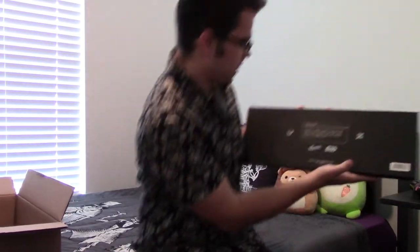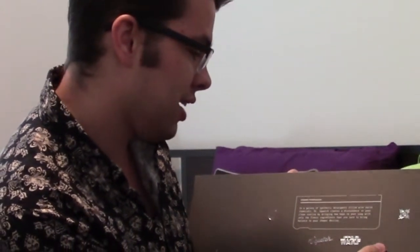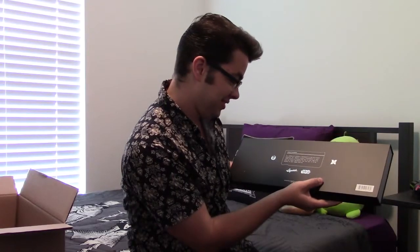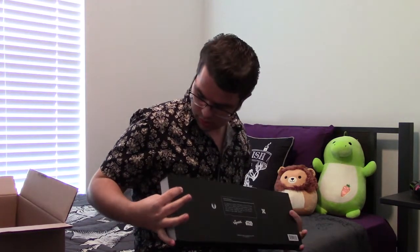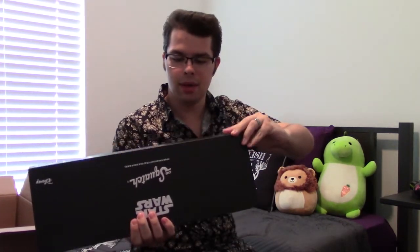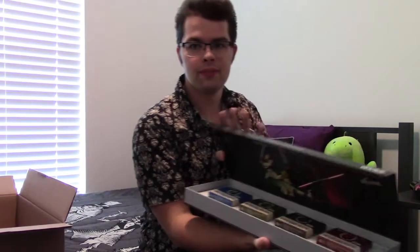Now for the parts we've all been waiting for. On the back it says: 'Incoming transmission — in a galaxy of synthetic detergents filled with harsh chemicals, Dr. Squatch creates a disturbance in your clean routine by bringing a new hope to your soap, with only the finest ingredients that are sure to bring balance to your shower destiny.' The Dr. Squatch commercials on YouTube have a very interesting sense of humor. Now, how do I open this? First problem — can't figure out how to open it.